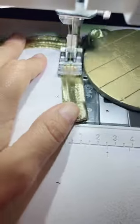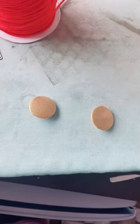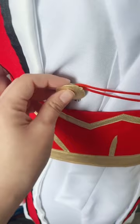I attached the lining, sewed on some more gold bias tape, and hand sewed it to the kimono. To make the buttons, I just covered these white buttons in gold fabric, and attached them using snaps.